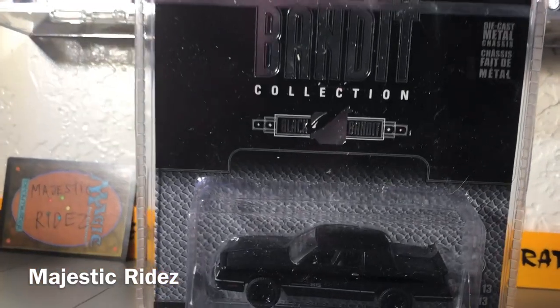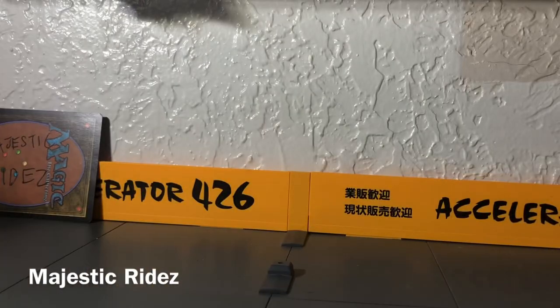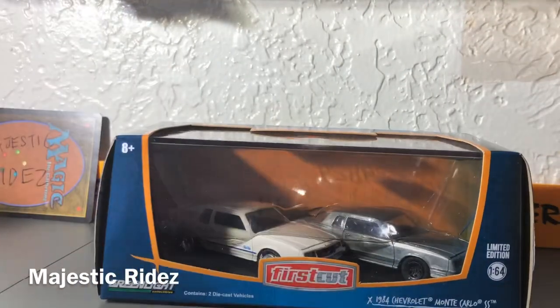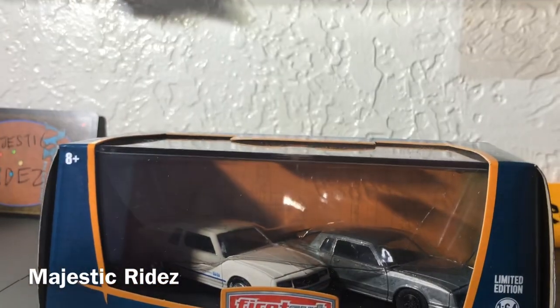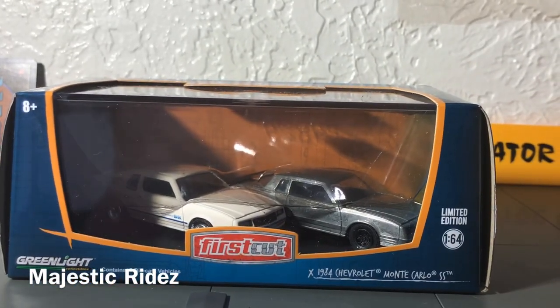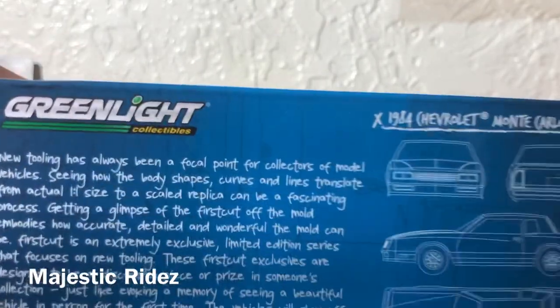It looks sharp. I'm going to cover a few models of the Monte Carlo Super Sport that they've done from this year, because I feel this is one of the better years. Here is what's called a First Cut — this is a 1984 Monte Carlo Super Sport also. One is raw, like no metal, no detail, no nothing. It's just showing you the one-for-one ratio. If you don't know what one-for-one is, it's basically real life. If this was a real life vehicle, they're showing you the amount of detail that went into it on such a small scale. So it's basically blank metal, and here's where they're telling you all that one-for-one stuff.